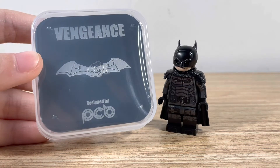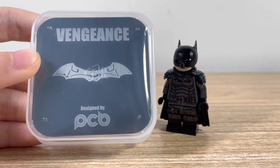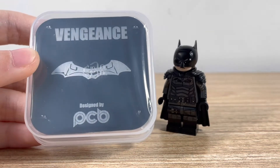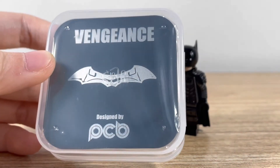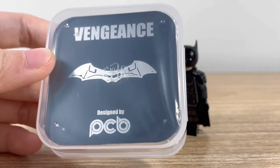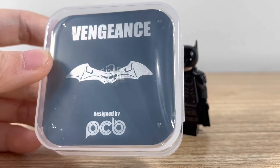Here's the packaging, it looks really nice. It's very simple, but it has this metallic tin card inside. It says Vengeance, designed by PCB, also known as Phoenix Custom Bricks. And it has the new design Batman logo.